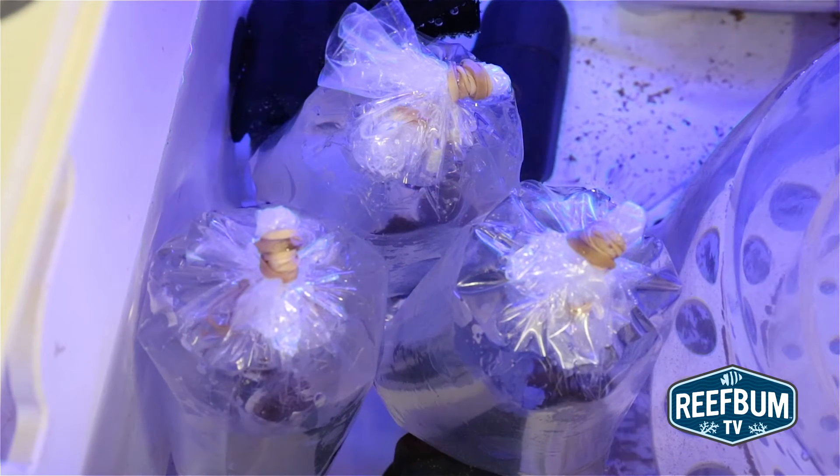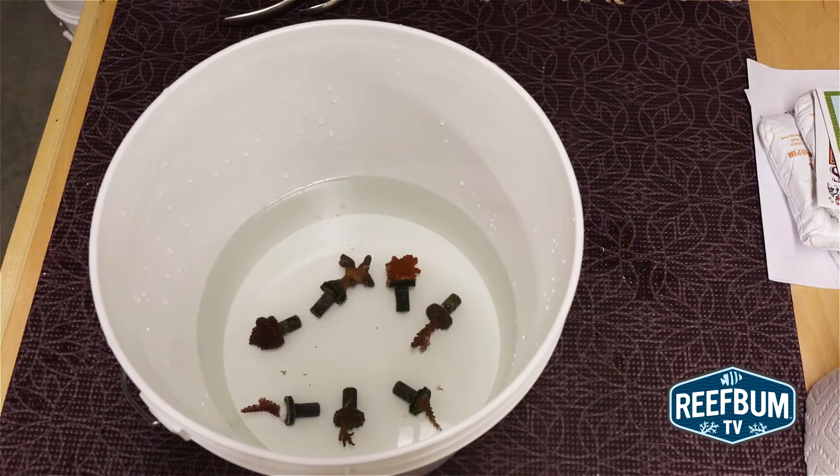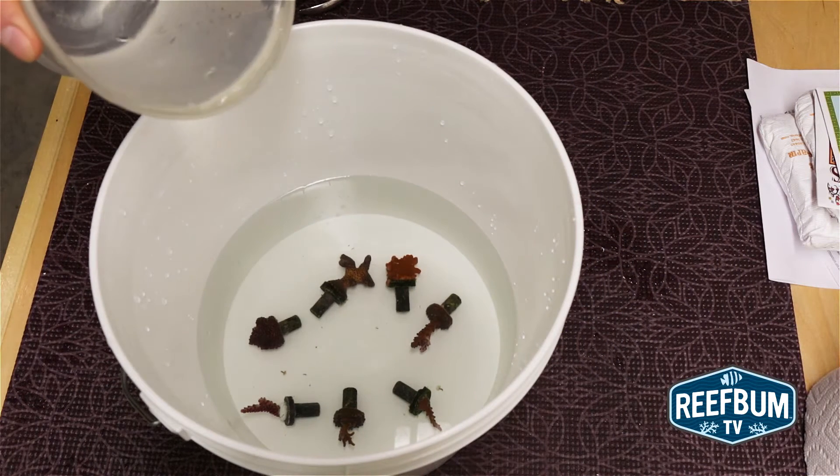Here is a step-by-step guide to my dipping procedure. First, I acclimate the bags containing the frags in my sump for 15 minutes to equalize the water temperature in the bags. Next, I place the frags in a bucket and slowly add tank water for 20 minutes to acclimate the frags to the tank water.